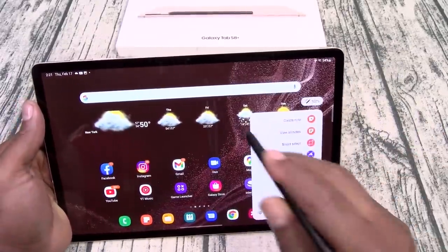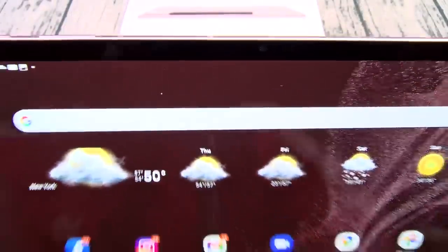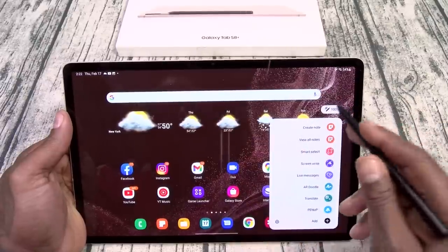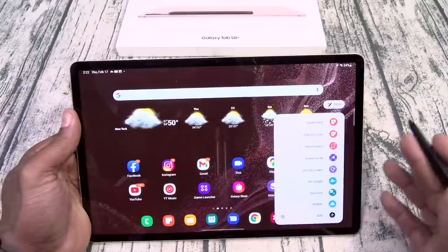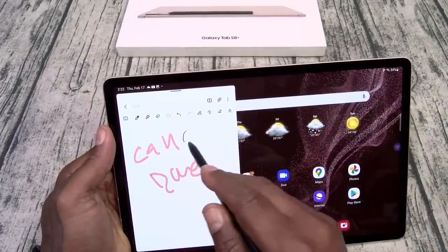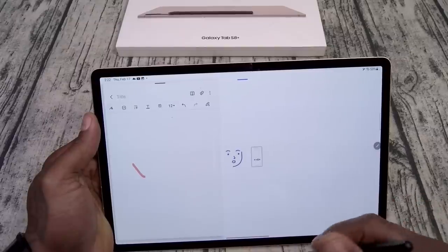Now let's go through the regular S Pen menu. When you charge your S Pen, place it in the magnet slot and you get a little animation. Right now mine is at 100% battery — it takes about 10 to 15 minutes to fully charge. You can set it so as soon as you take the S Pen off you get the menu, or you have a little floating pen icon you can put wherever you want. Here's your S Pen menu: Create Notes — you can call out, change the color, change the pen size, use an eraser.